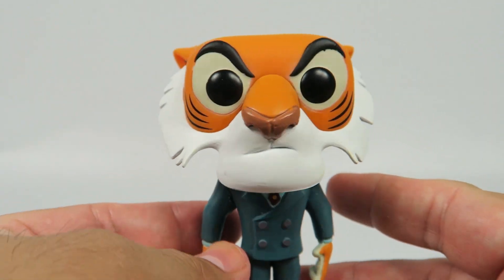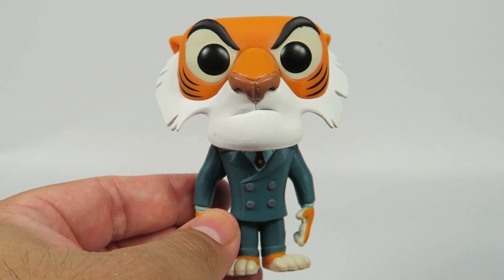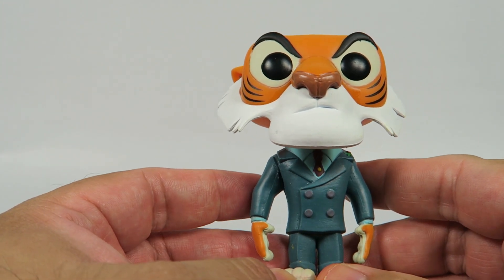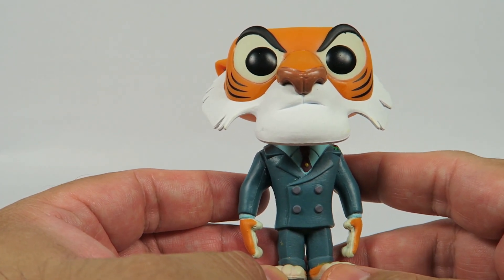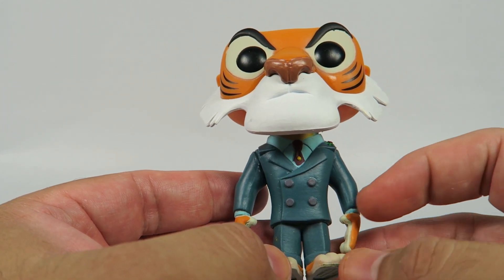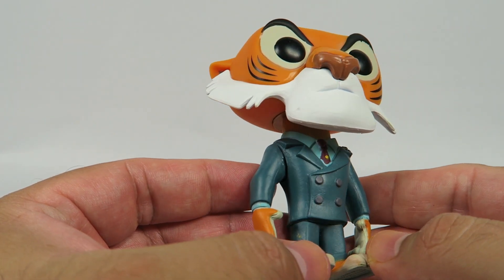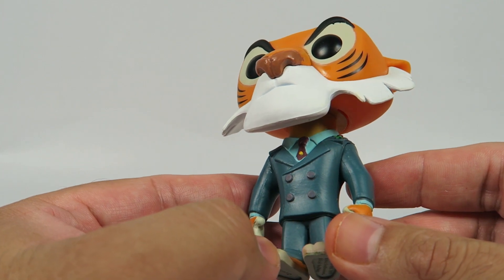And on this version of Shere Khan, he's like a ruthless businessman, and he sometimes has dealings with Baloo and Kit. Looks like he's going with a high-end business suit.